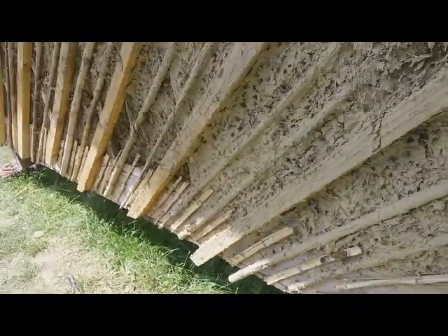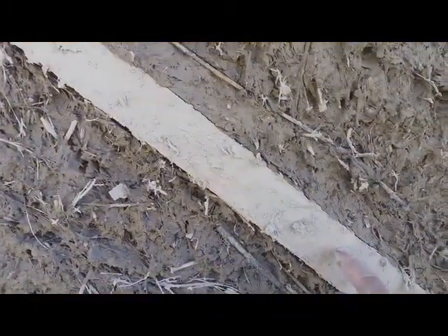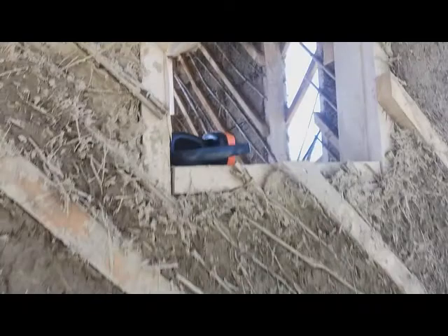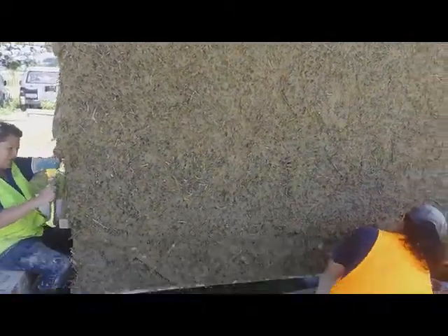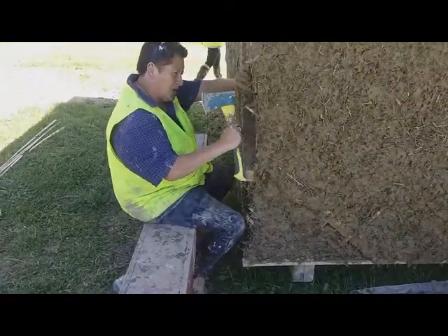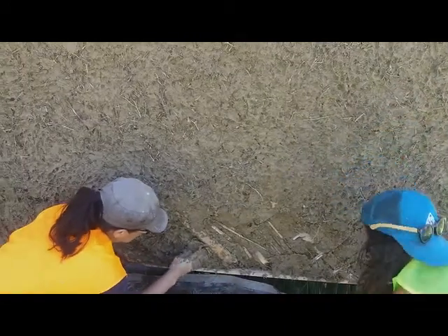So ladies around here are throwing the mud on. Now we have 50x50 battens diagonally bracing in two directions. This gives the hut tremendous structural strength along with 6x2 studs on 60 centres. And here you can see the ladies slopping the mud onto the bottom of the wall on the outside floor joist.